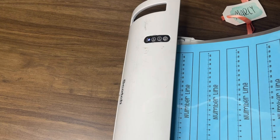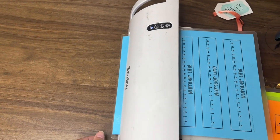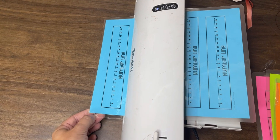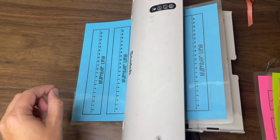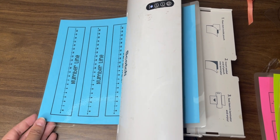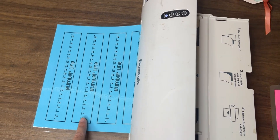I printed a class set on cardstock and now I need to laminate them. I am using my personal Scotch laminator — I love these for several reasons, especially the convenience. With cardstock, when you laminate it, it is so much thicker than lamination from a school laminator, which makes it that much more durable. Since this is a tool we are going to use literally all year long, I love having that extra durability.